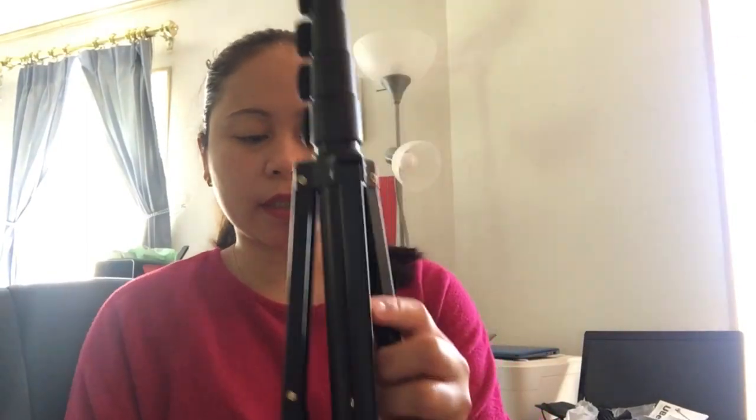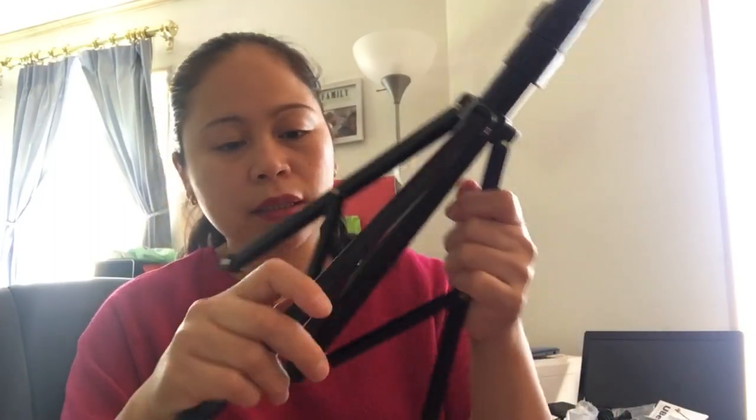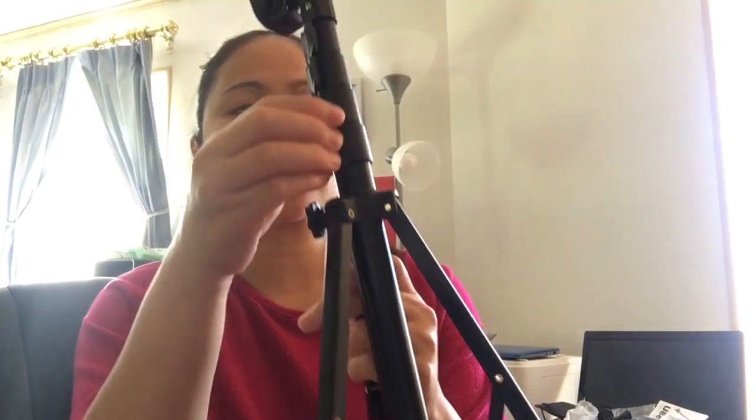Oh, I like it! It's very, very sturdy. It comes with a plastic and a steel part — I think yeah, this is steel and this is plastic. So it's very nice.